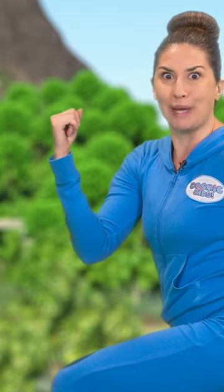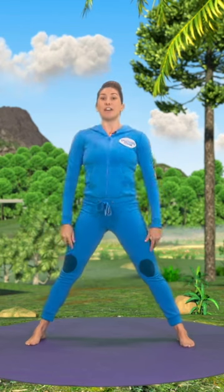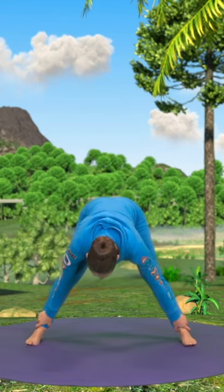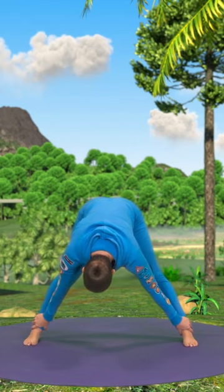Let's do our T-Rex clomping pose. Coming up to stand, feet nice and wide, folding forwards to grab our ankles, we lift them up one at a time going clomp clomp. Here we go.